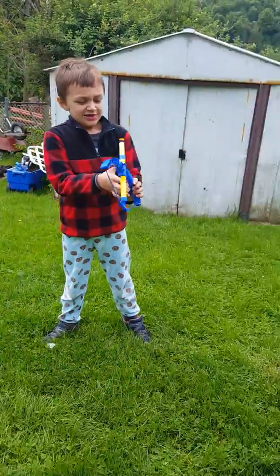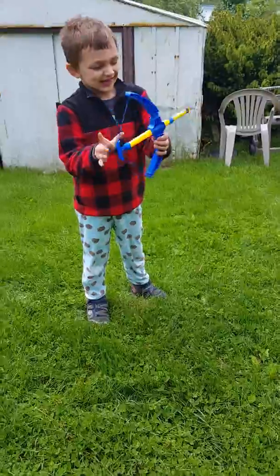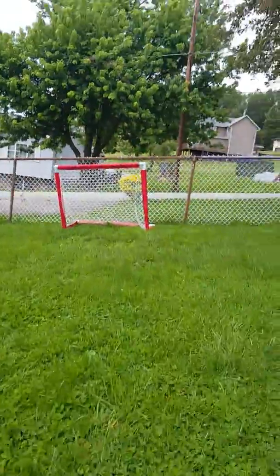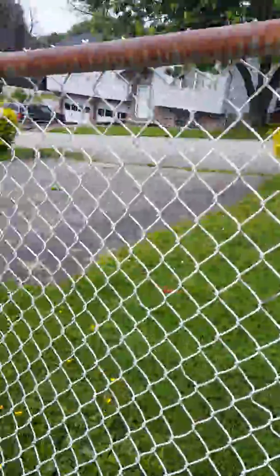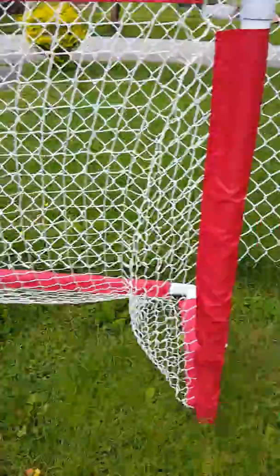Tell them what you're doing. So I'm going to try and hit this — try and swing this little target right. We put this net there so it doesn't hit the fence. If it goes from here, that's a bonus.